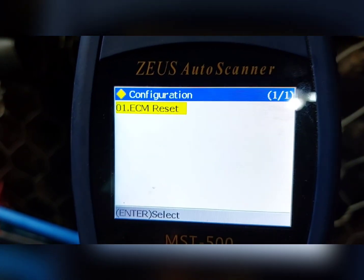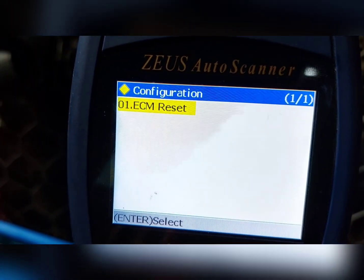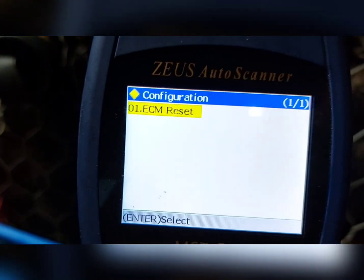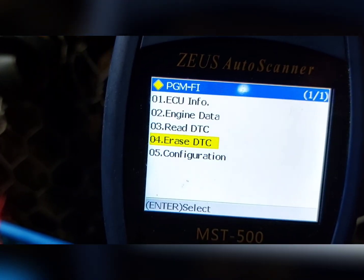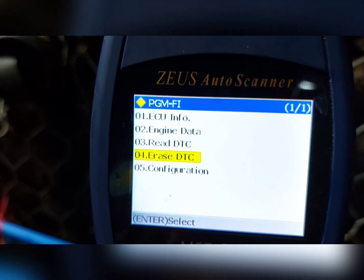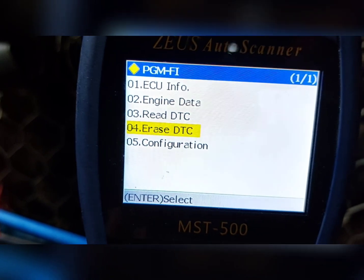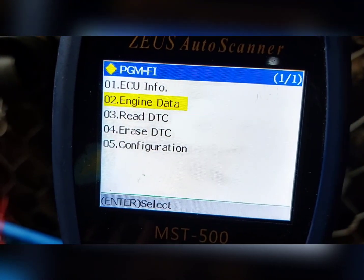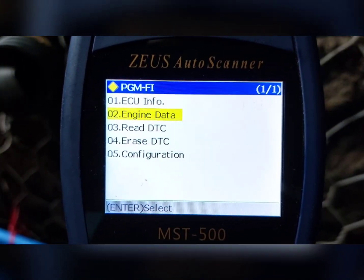Doon natin gagamitin ang refile. Dito hindi ko ipapakita yung refile. Ito naman configuration — ito naman yung ECM reset, i-reset natin yung ECU. Parang tawag din dito ay hard reset, ganon siya. Pero dito sa erase DTC, ito yung mga may trick — itong ginagawa ng refile. Siguro sa mga soon ilalabas natin yung refile na yan.